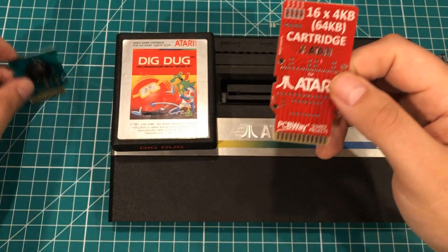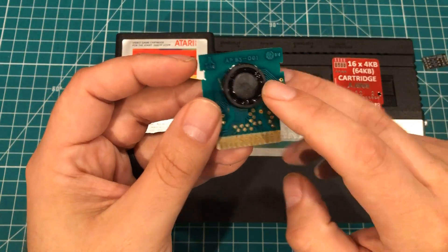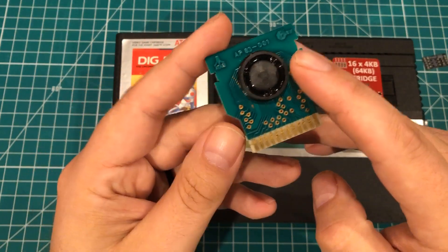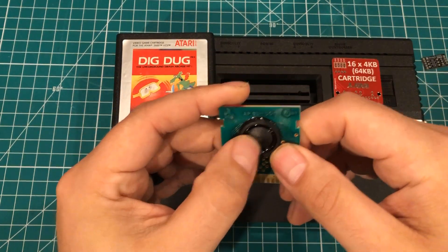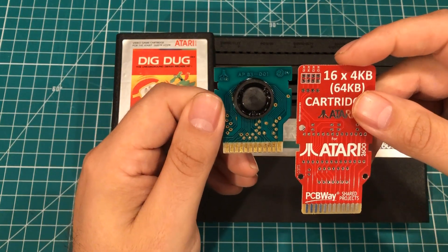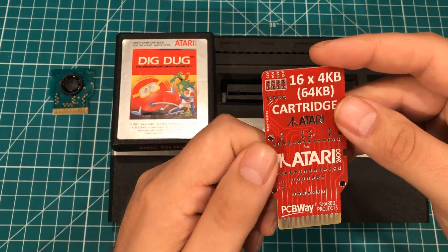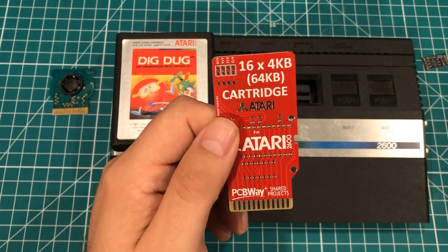Now if you were to take apart an existing cartridge there are no passive components in there or anything — just a single ROM. There's not really a whole lot you can see. I've seen people take some heat guns and pull this off — it's just a chip under there. So with this one, what we wanted to be able to do was to address 16 individual games that we burned to a ROM.